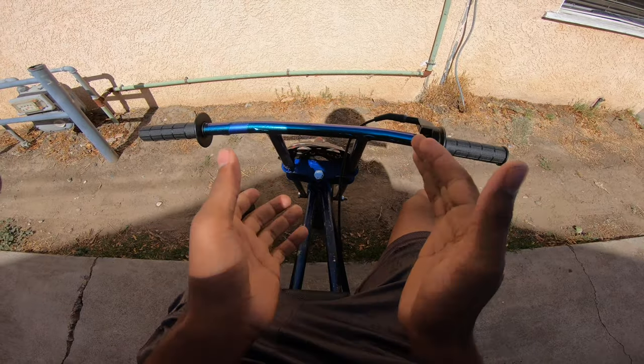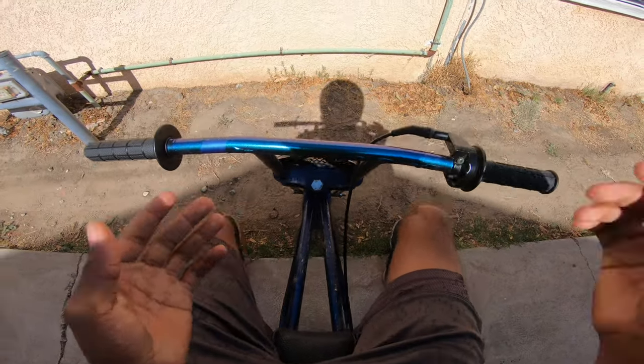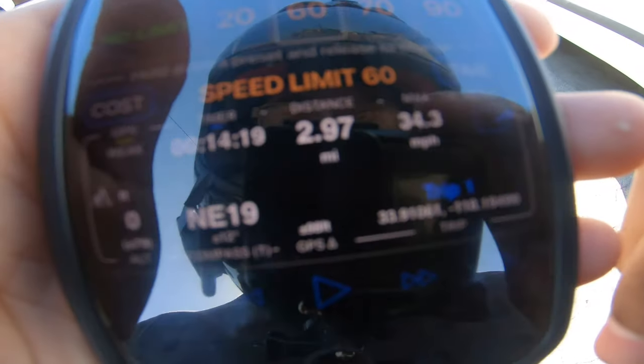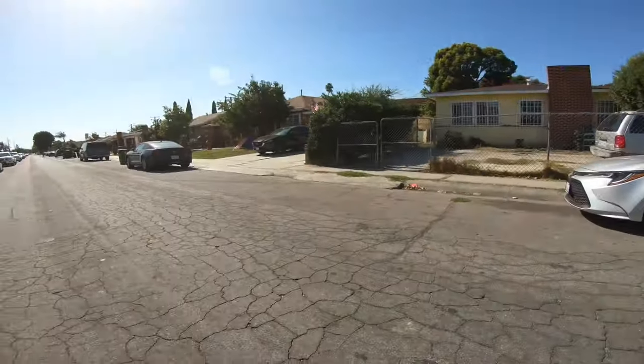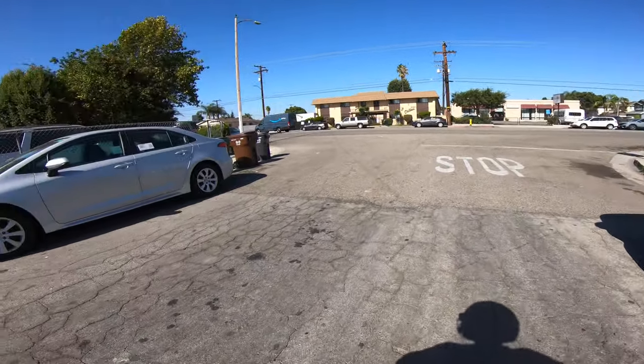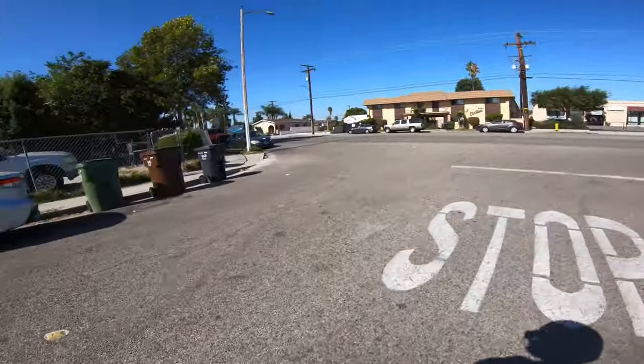So yeah man, we're going to let the bike warm up. We're going to do a top speed test run and see how fast we go. Alright, so we are at the legendary test spot. My top speed has always been 34.3. This is with the governor bypass, so we're going to see how fast we can get with the governor just bypassed. Let's get to it.